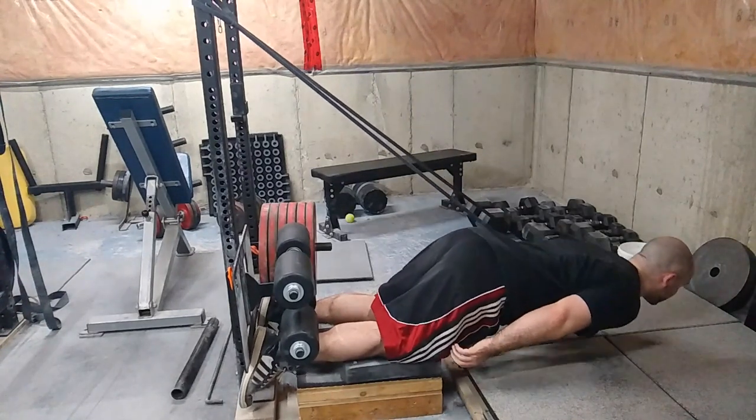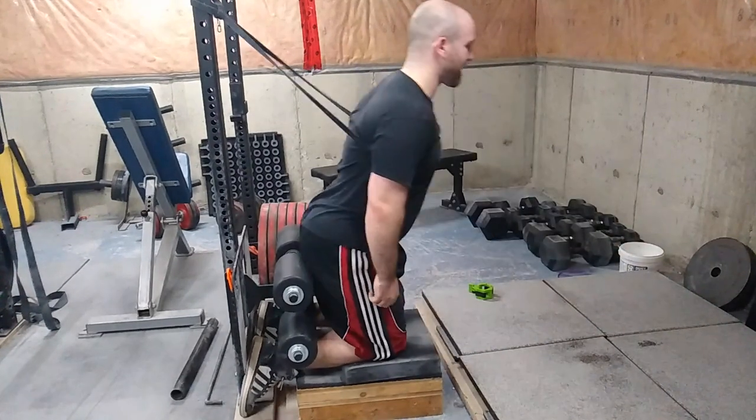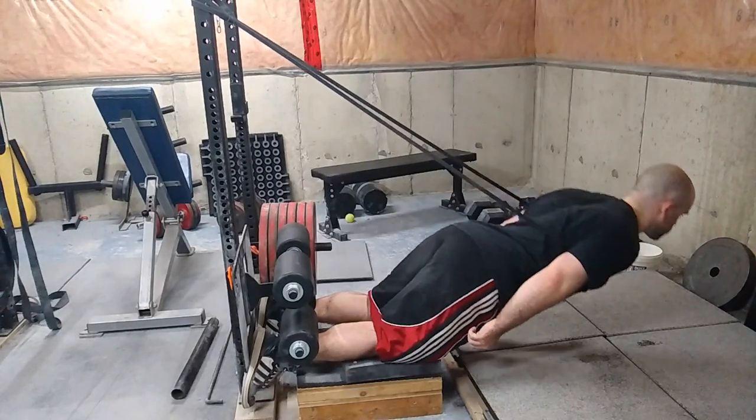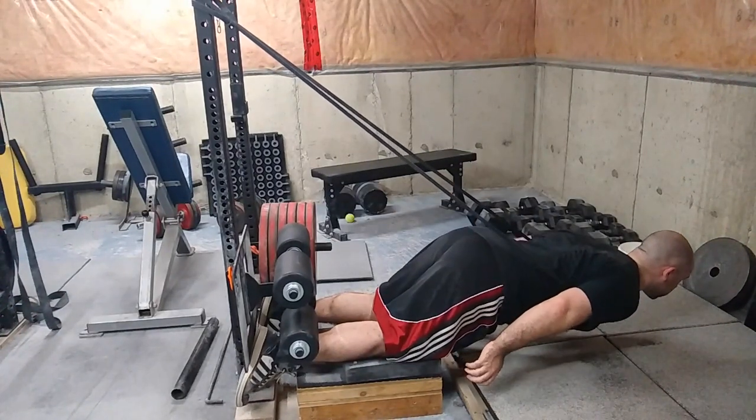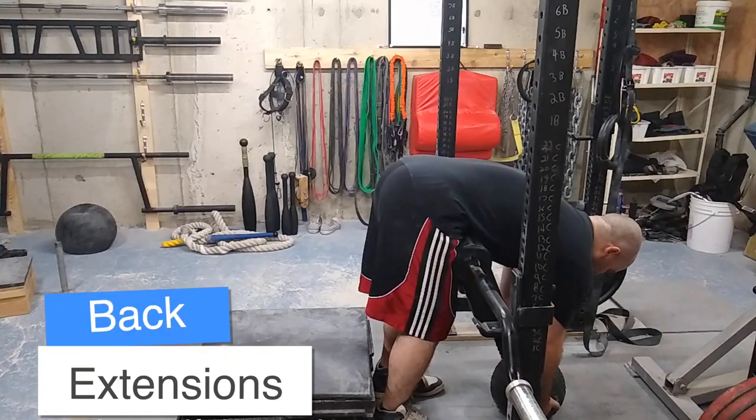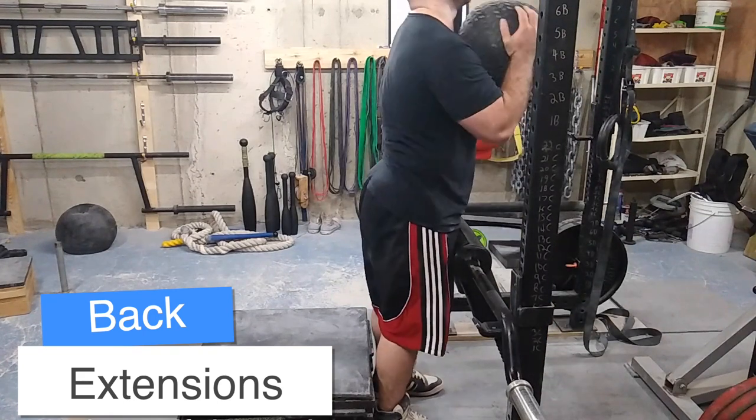I was only able to get three with a black band. Normally I use a purple and green band which are much thicker, but this was really, really challenging. As you can see, I failed there. I did some negatives afterwards just to get a different feel of the range of motion.